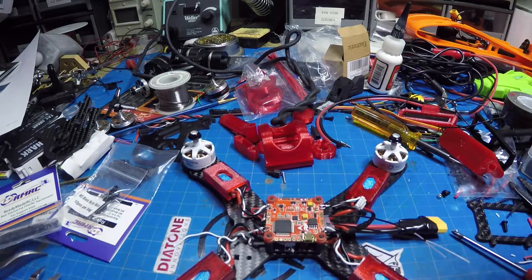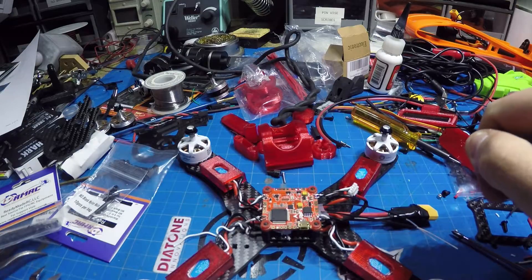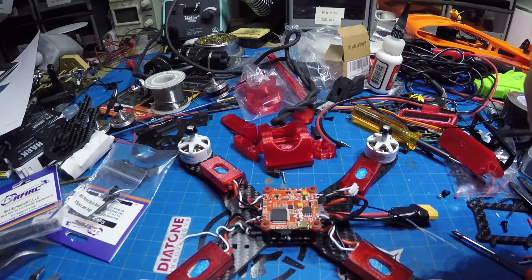I'll update everything with a video down the road about how well it flies, rates, and all that. From a build perspective, what they preach is true: if you can build decently you're going to get in the air quickly and fly great, and so far I pretty much have to agree with that.